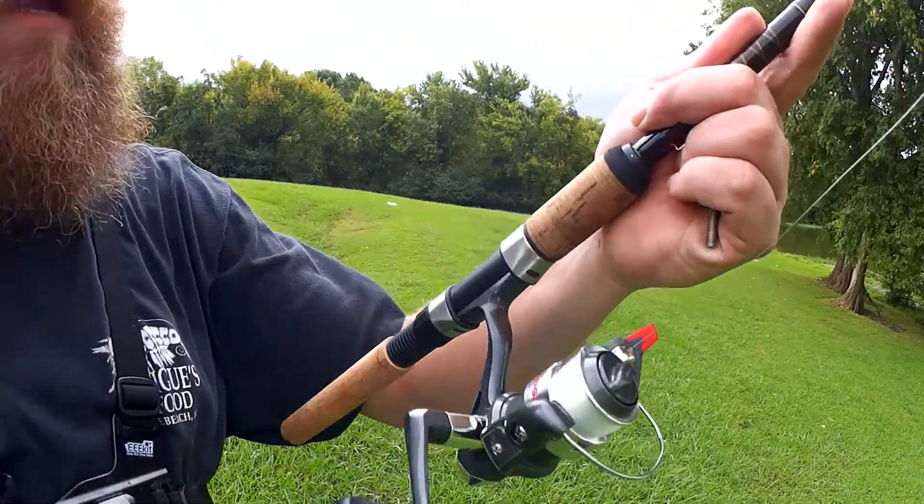I lost a few drop shot rigs, I lost a beetle spin, I wasn't having much luck. I snagged so many times and lost so much line I had to re-spool and redo my reel. Now I've got 8 pound mono on here, we'll see how that behaves.